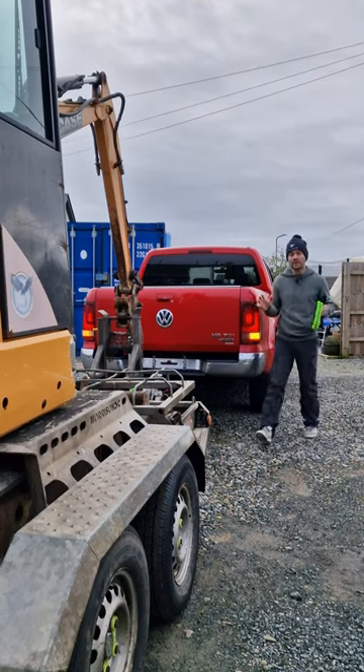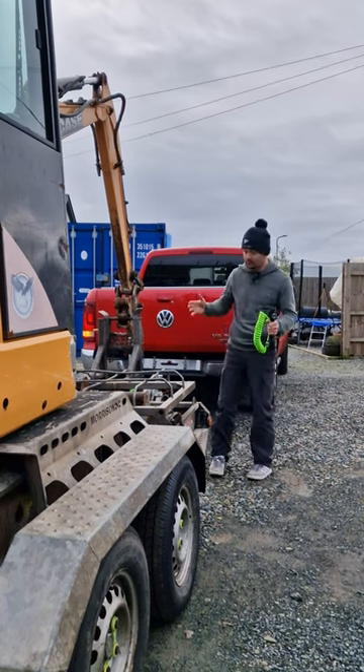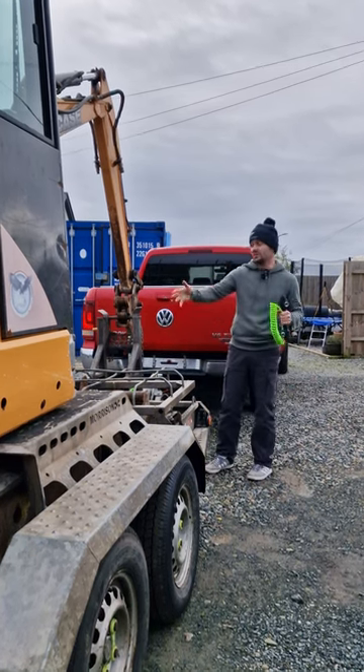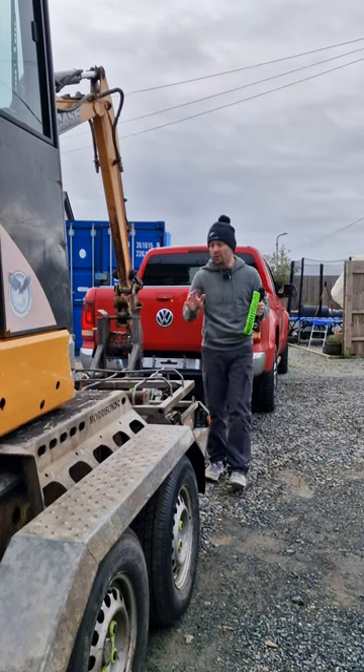A few of you have asked whether you still need to use straps for your excavator if you're using a strapless system like this Brian James with the dig doc system. The answer is no.